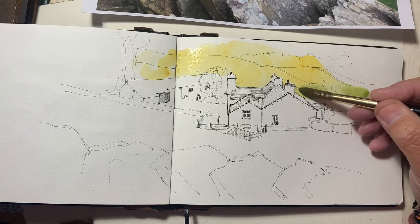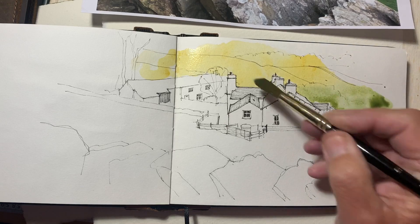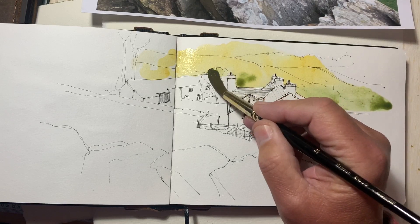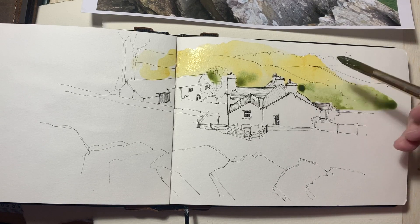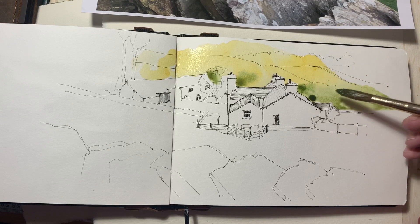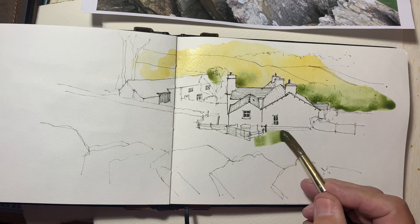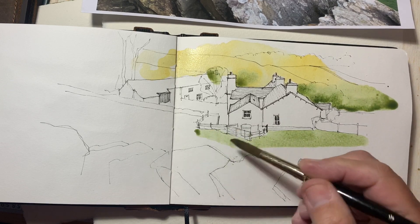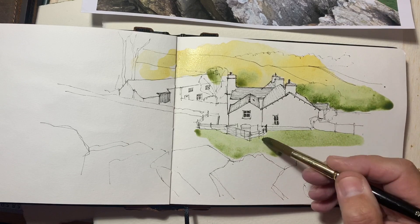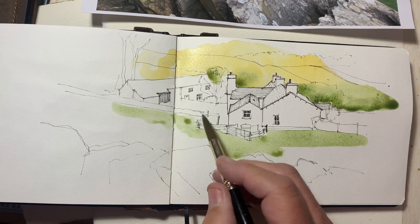That golden color is a mix of yellow ochre and quinacridone gold. Just drop some greens in. I want to frame the drawing of the farmhouse rather than do a nice pretty landscape picture. Let's come to the front. I've got to keep my eye on that wash at the top because I don't really want it to be too dry before I go back in and do some more color to it.